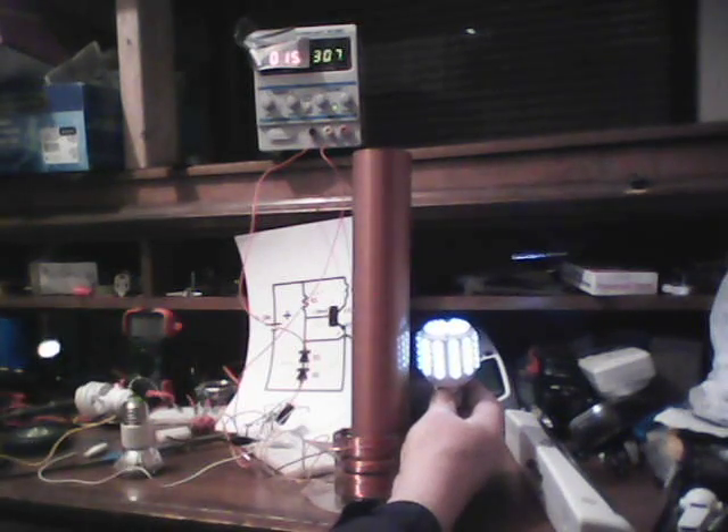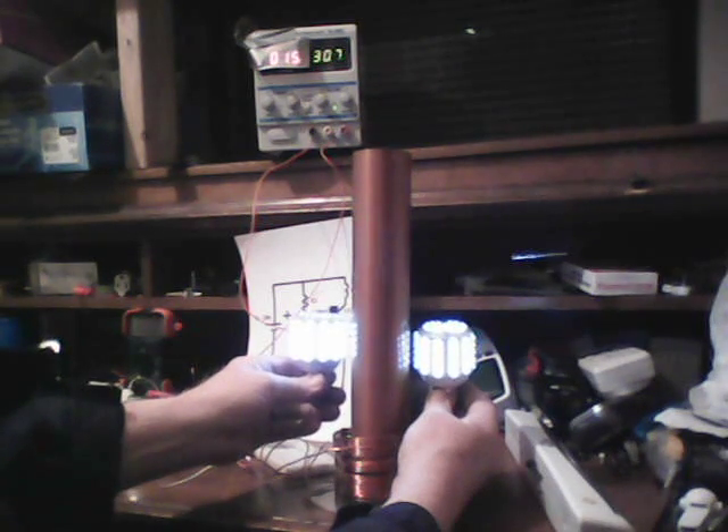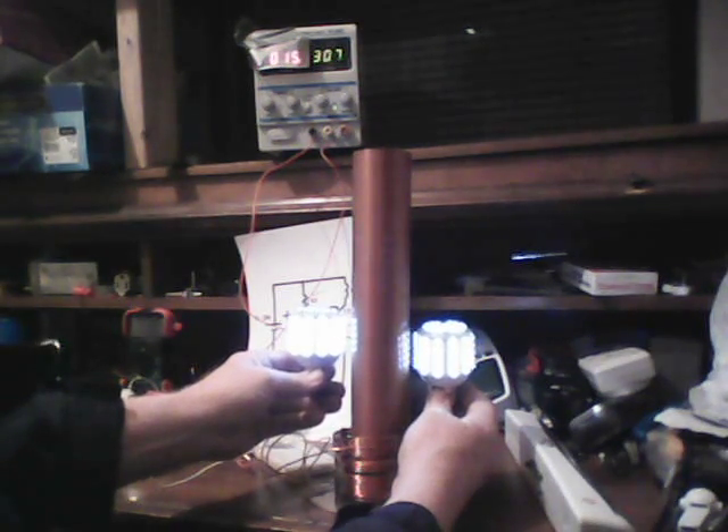Let's bring in another one — we'll roughly double the power output. That's very bright, but no, it stays at right around 15 milliamps.